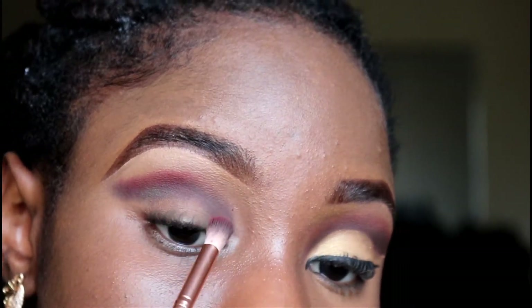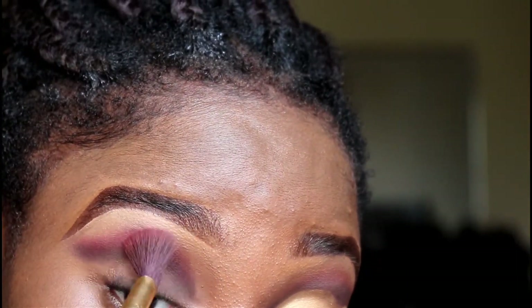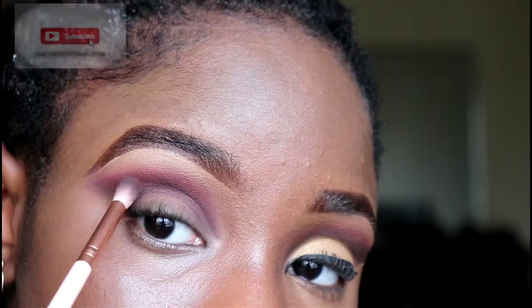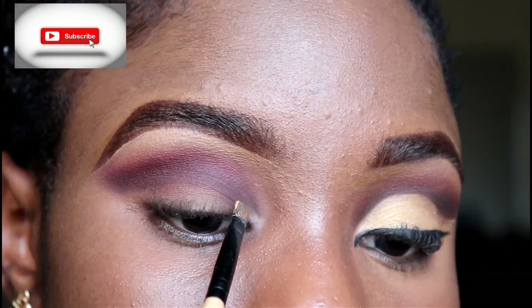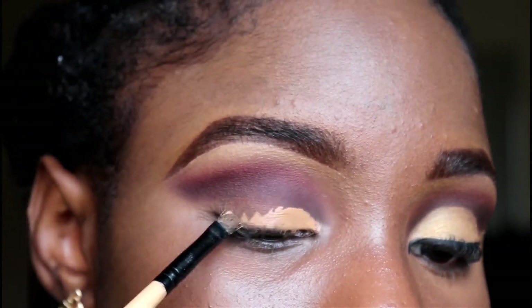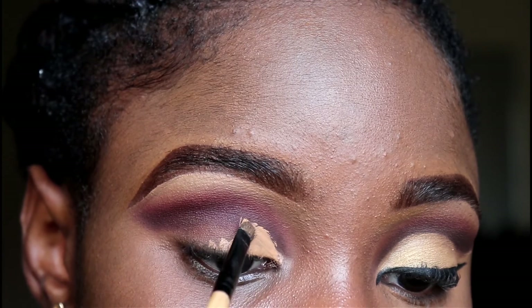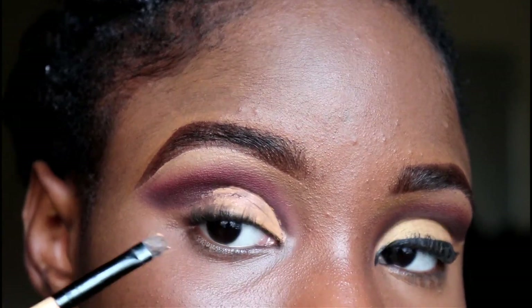I'm applying that to the shape that I wanted, and then I'm using this red eyeshadow as a transition color, just because I didn't start with a transition color first. With this you have to do a lot of blending. Then I'm cutting my crease — I'm going above my natural crease so that I have the illusion of bigger eyes, just because I have hooded eyes.